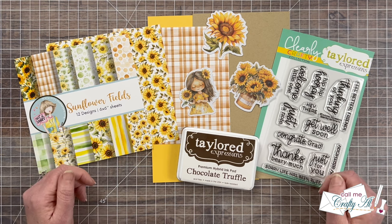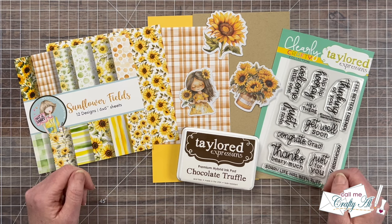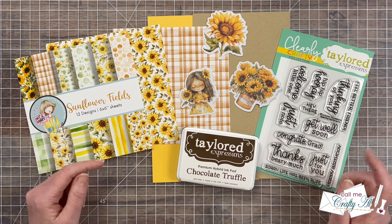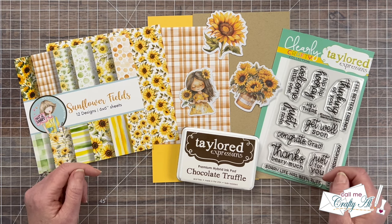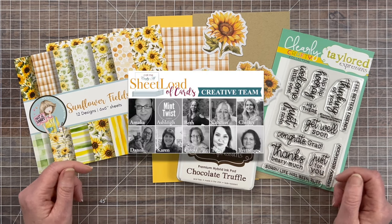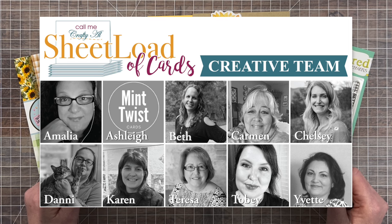Today I'll be showing you the new printable for October 2024, sharing a look at the first set of cards I created, and then I'll tell you how you can download the printable for free if you're a subscriber to my channel. Tomorrow I will be back to show you how I put that set together and give you some tips along the way.